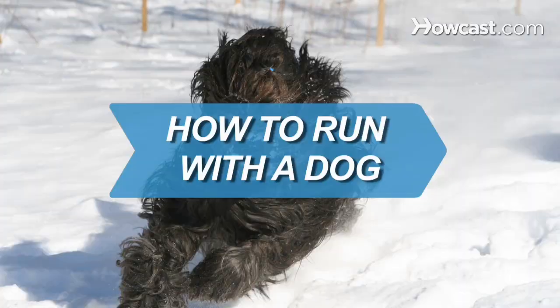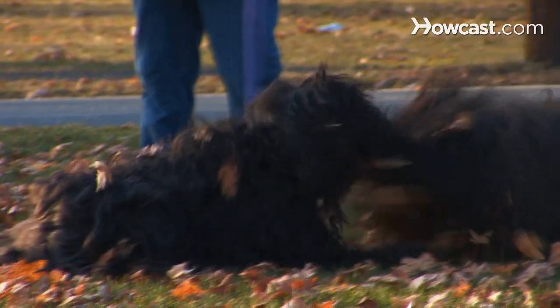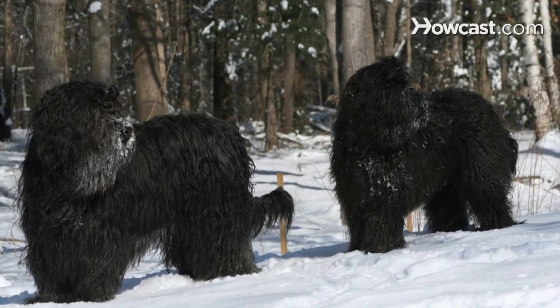How to Run with a Dog. Dogs love manic running as much as they love chasing cats or rolling in dirt, but before you go on a jog, there are a few things to keep in mind.